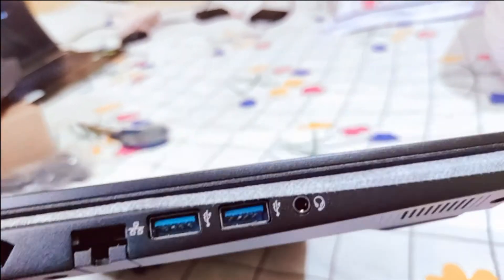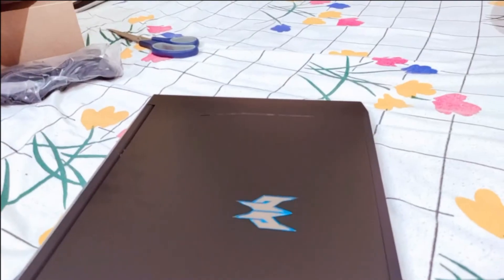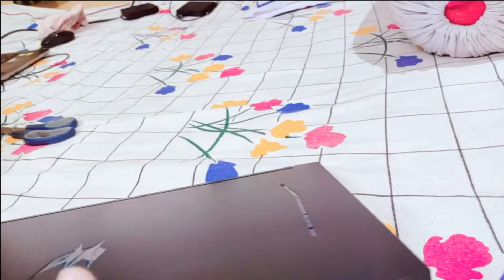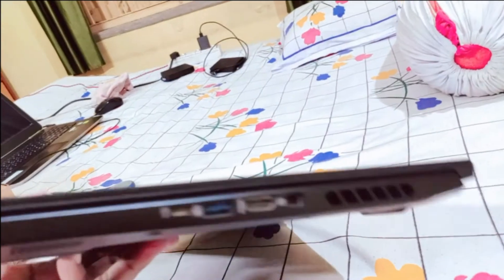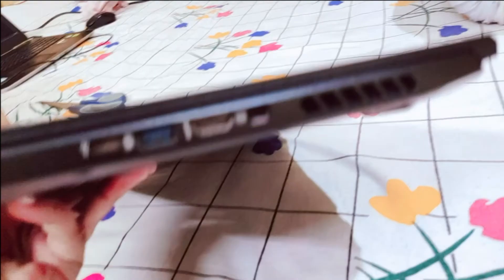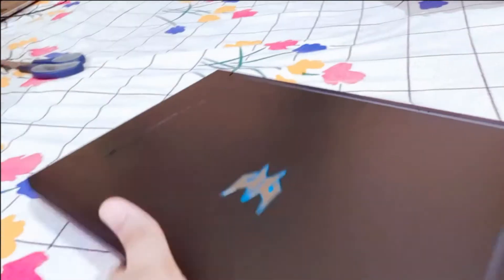Here it is finally — the Acer Predator Helios 300: i5 10th gen processor, 16 GB RAM, 6 GB Nvidia GeForce RTX 2060 graphics, 1 TB hard drive, and 256 GB SSD. The laptop looks great. It's quite heavy — I think about 2.5 kilos — but it looks awesome.